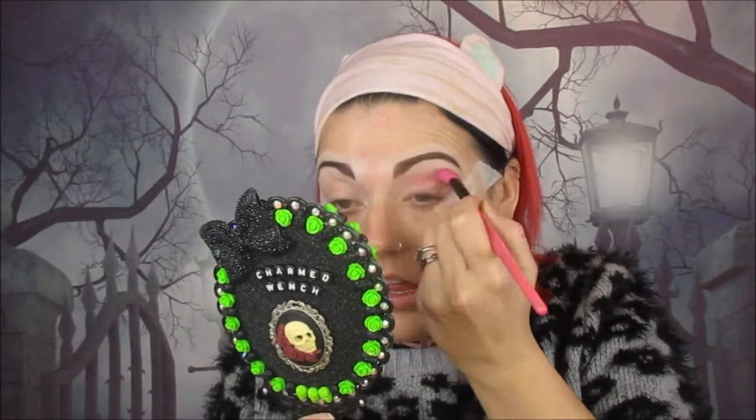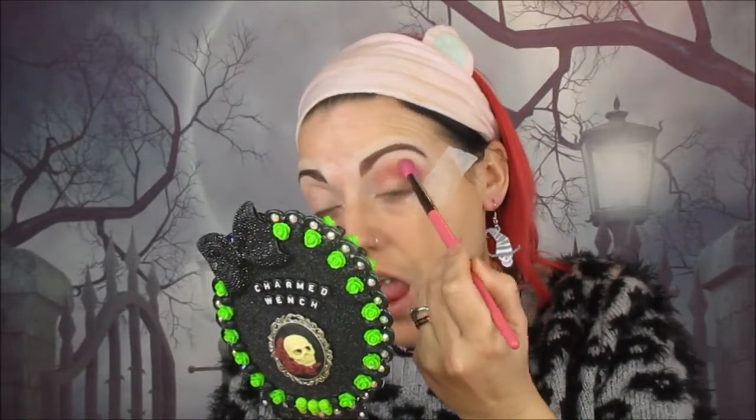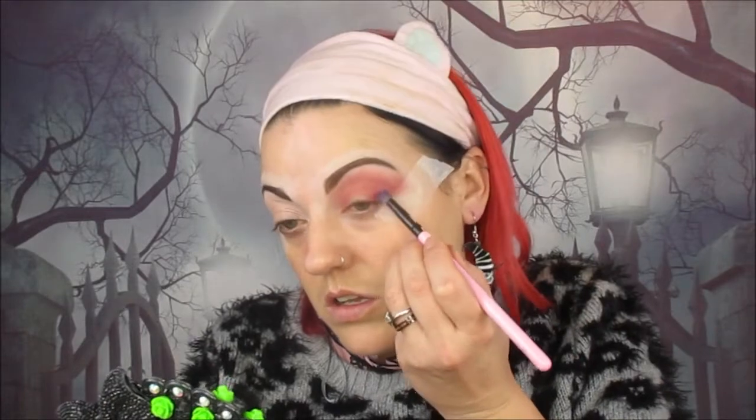This is the Main Squeeze palette from ColourPop. The first shade we're going into is Frosé — I've probably pronounced it wrong — and we're putting that in the crease and blending it out as our transition shade. I really did go hard on the blending here. I'm using an angled fluffy brush to build up the colour in the crease and blend it right up towards the brow. Now we're going into the shade Like It's Hot.